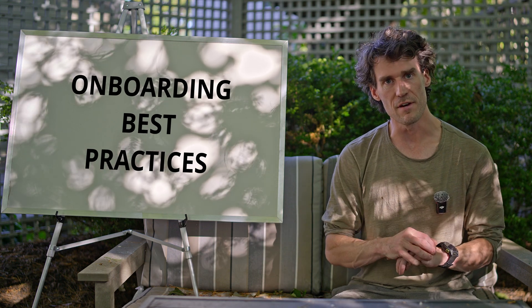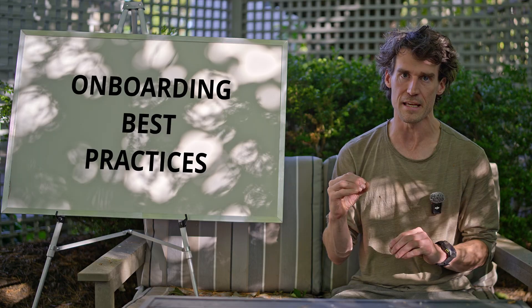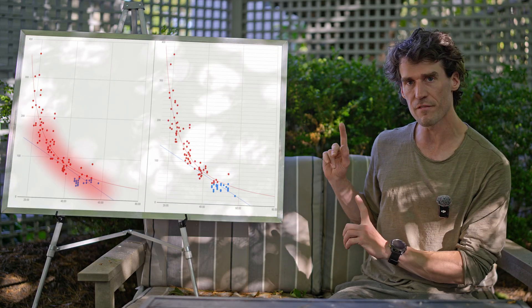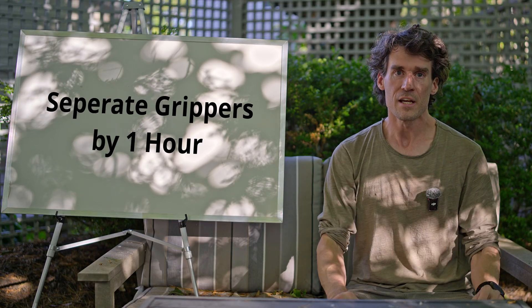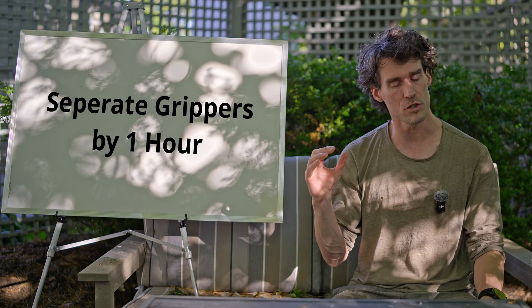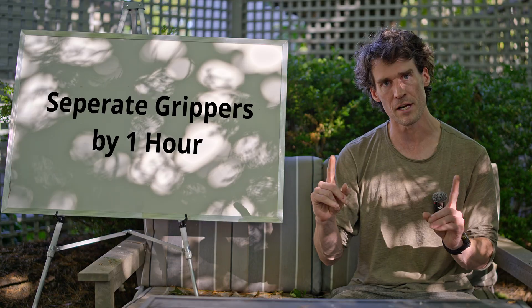People often ask if they should be fully rested for onboarding. The answer is: train in whatever state you would normally be in for your training. You'll have natural dispersion around your force curve, as you can see from my raw data. During onboarding, always separate the grippers by 1 hour. You don't need to be fully rested, but it takes 1 hour for the pre-fatigue of a hard GripGains-style training session to reasonably clear between micro and crusher.